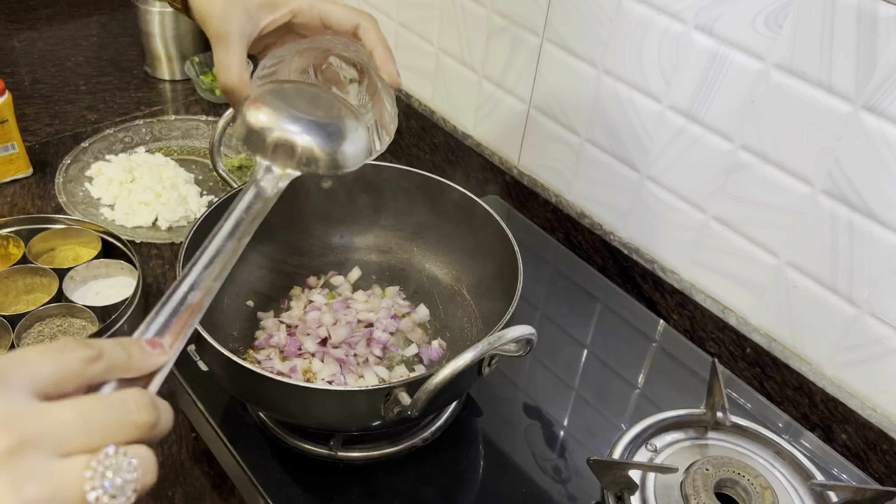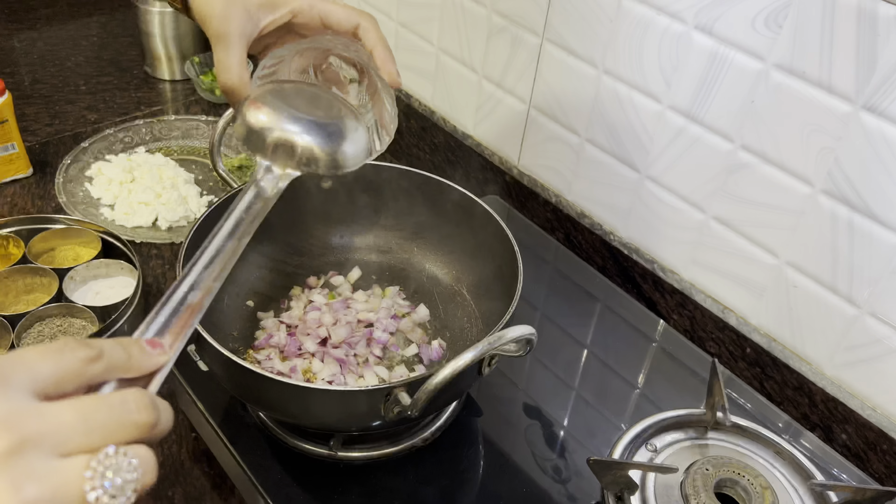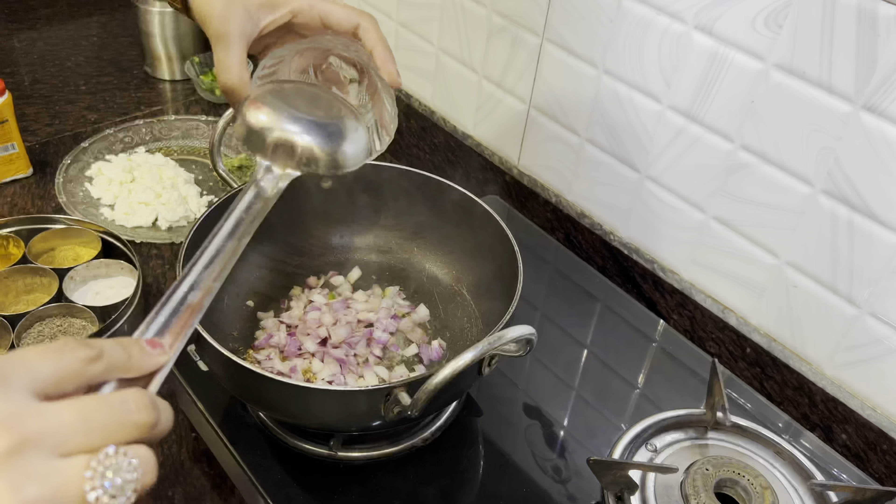We have the gas on. Let's add a little oil and salt. After the oil, we add cumin seeds and jeera. Add a little hing.